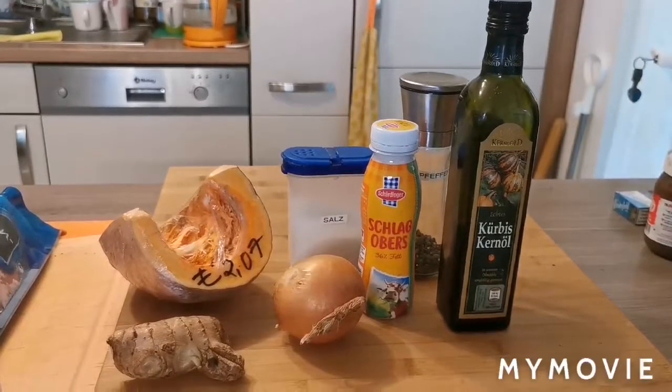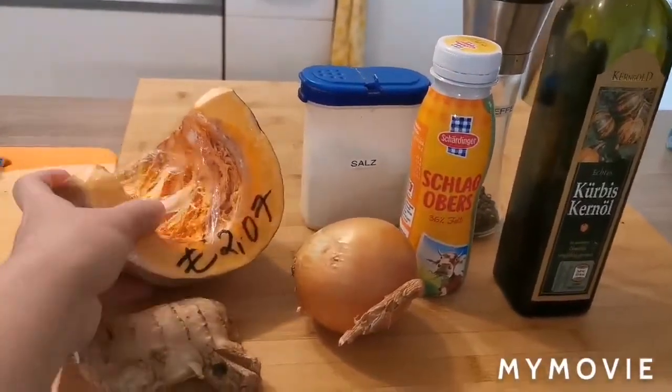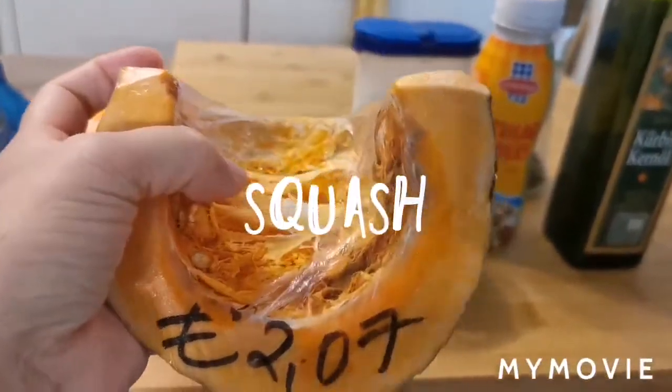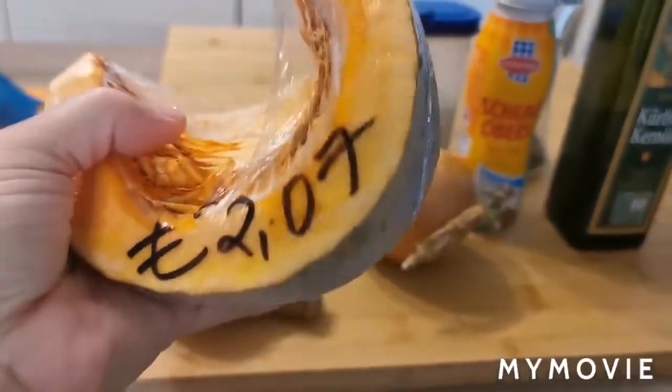Ito po yung mga ingredients natin. Siyempre, hindi mawawala ang kalabasa — squash, or Kürbis in Deutsch. Pwedeng bumili sa Indian store, 1/4 medium size. Mura lang siya, 2 euro lang ito.